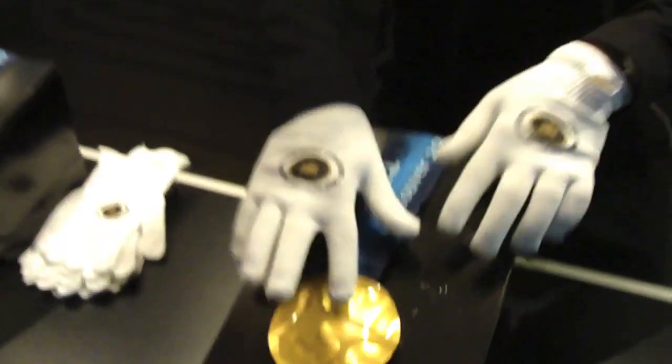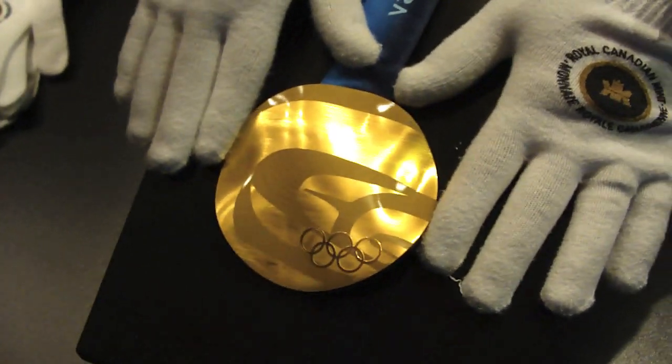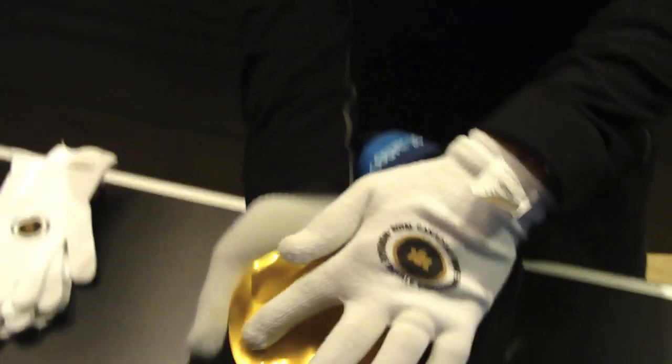My name is Steve Bedore. I'm one of the engineers who worked on the project to make the Olympic medals. Specifically, my job was the lasering on the front — the unique piece of artwork that adorns the front — and the text on the back.